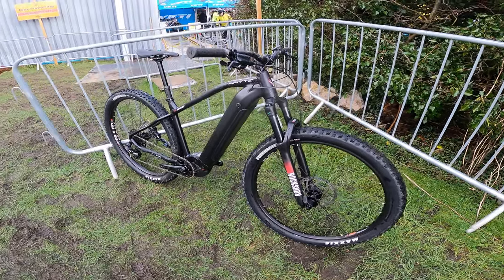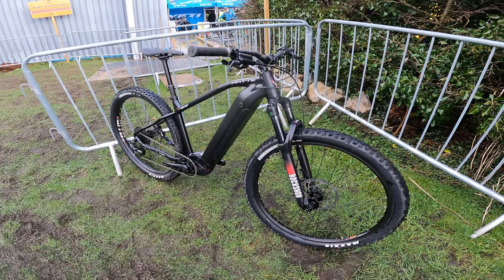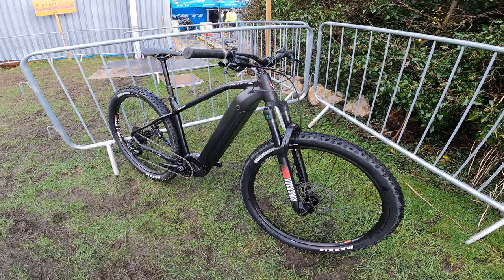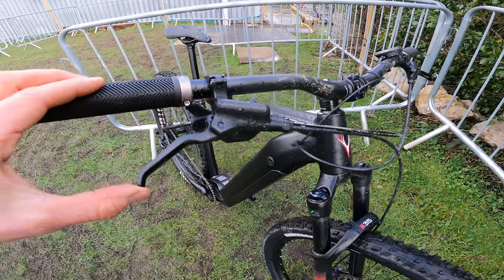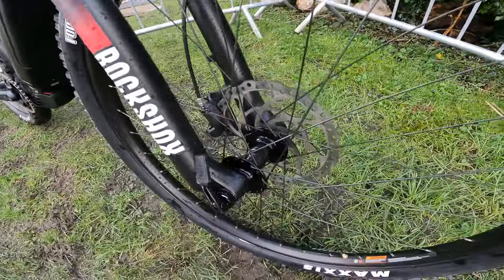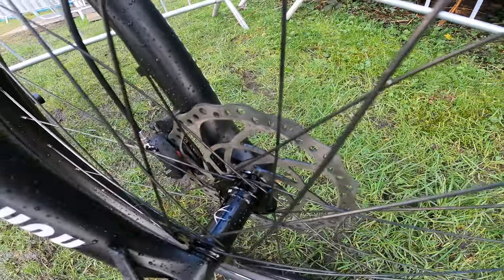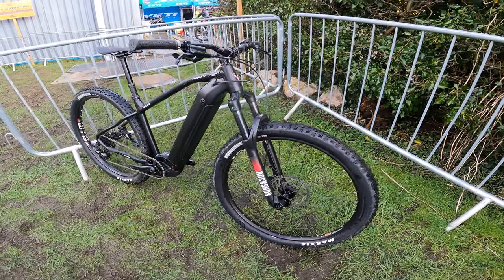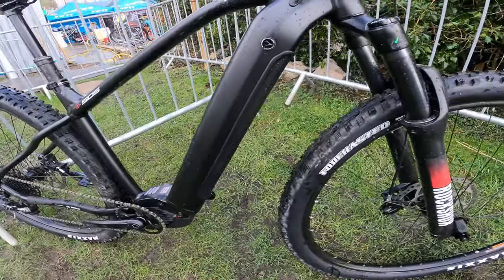This is a proper trail bike, and despite being an affordable e-bike — when most brands in this category are still producing what's essentially a hybrid with mountain bike styling, like an SUV-style bike — on here you've got the Tektro Orion four-pot e-bike specific brake, big 200mm front rotor with an extra thick rotor as well, purpose designed to take the extra stresses and extra heat of using an e-bike hard off-road. Then you've got a 500 watt hour battery.